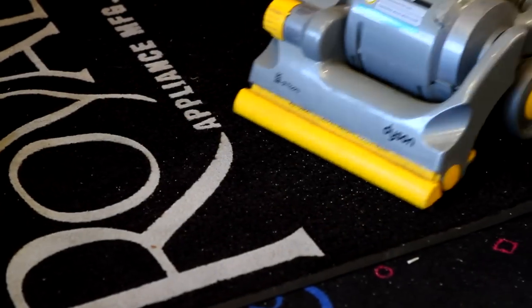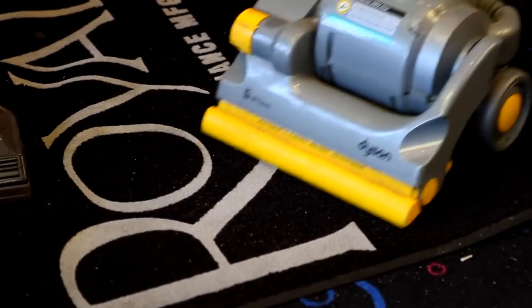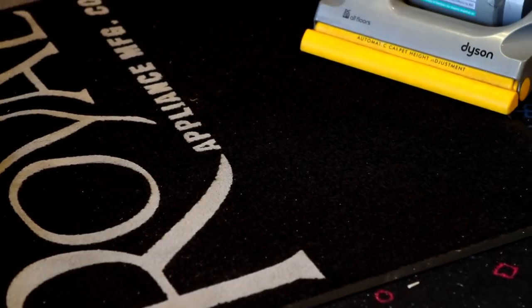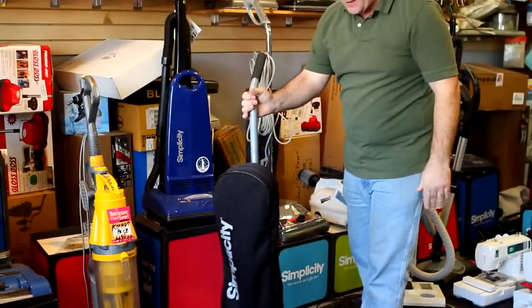We're going to run over the sand — sand is the worst. After you run over the sand there, the Dyson looks like it picks everything up.